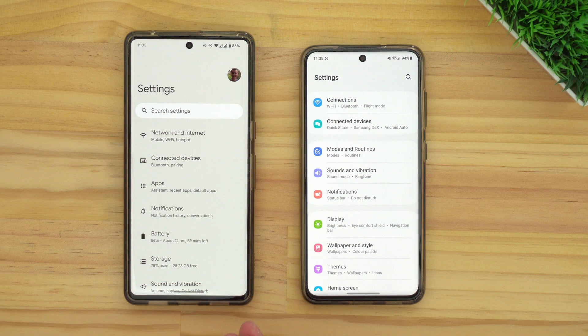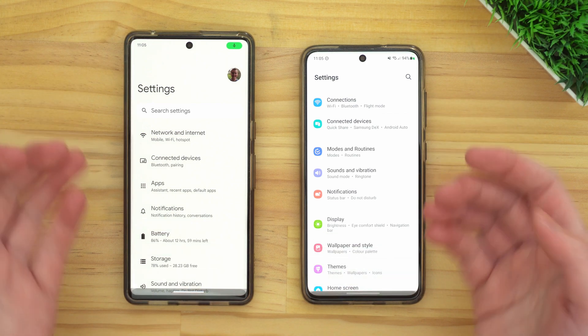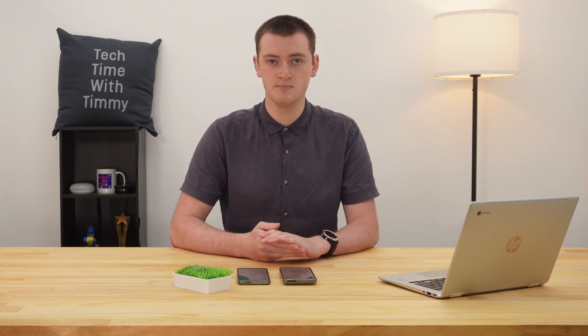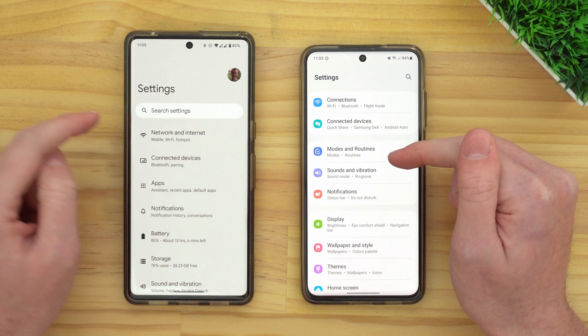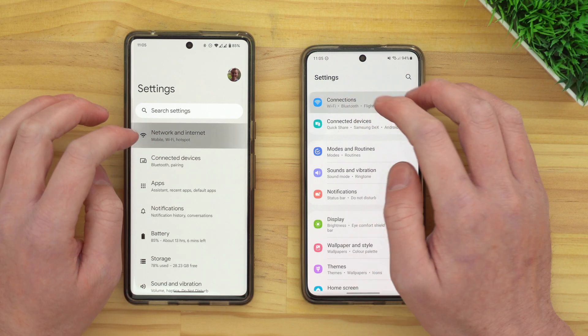In the settings app, it'll actually look a bit different depending on what phone you have. Timmy has a Google Pixel and a Samsung phone, and they both look a bit different in the settings app. If you have a completely different brand, it might look a little bit different again, but most of the options are pretty much the same thing, so you should be able to follow along. The top option, or maybe the second option, should be something like Network and Internet or Connections, so just find that option on your phone and tap on it.